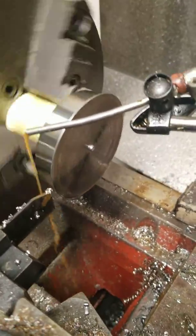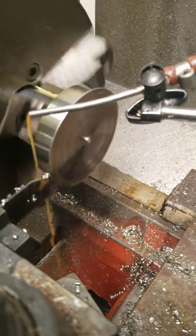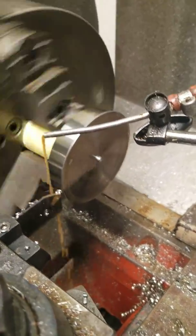Now I can take this part up to the CNC lathe, do some quick facing, and finish this part off. Thanks for watching — I'll talk to you guys soon.